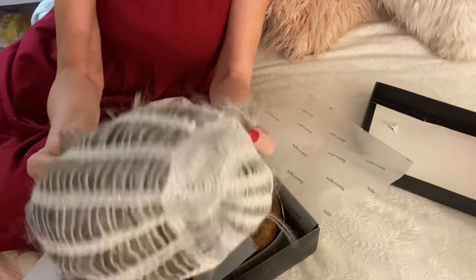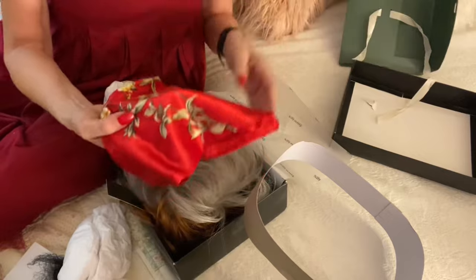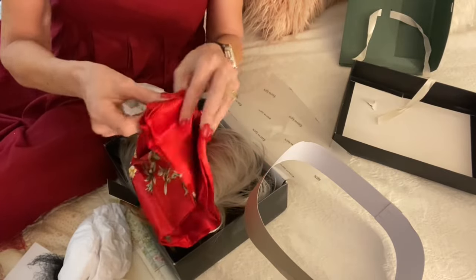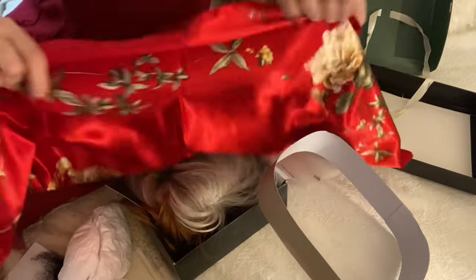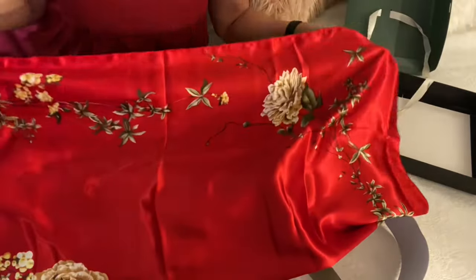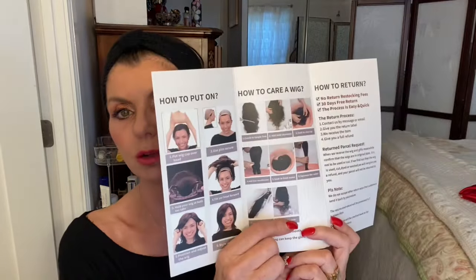These are really well made. I love scarves. Look at this one, it's so pretty. Isn't that beautiful? What's so nice is they give you this little brochure in here, and it tells you how to put it on, how to take care of it, how to wash it — you get all the instructions.